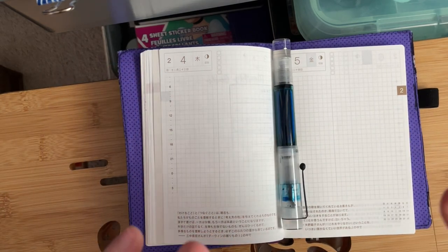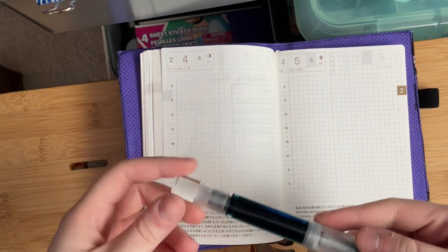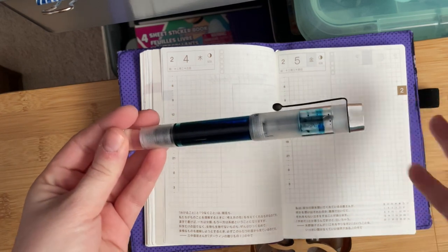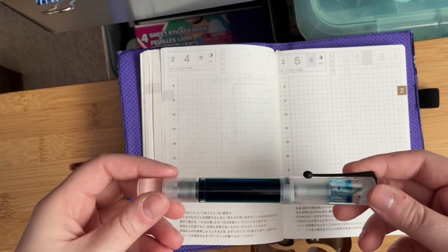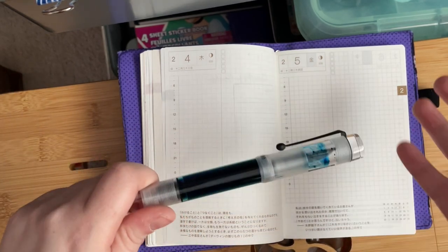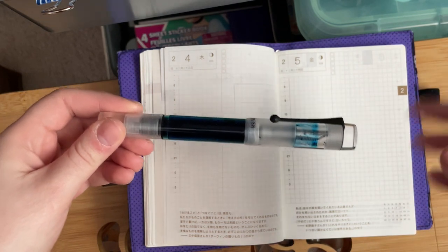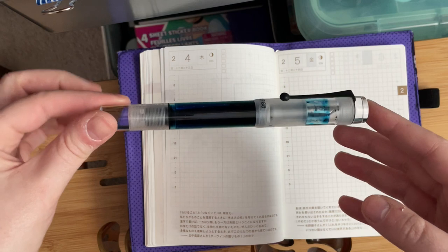Today we're going to do something I probably would have done when I first got this pen - a first impressions of the Opus 88 Coloro Demonstrator. But it was on my little hiatus when it arrived, so I'm going to do kind of a hybrid between a review and a first impressions.